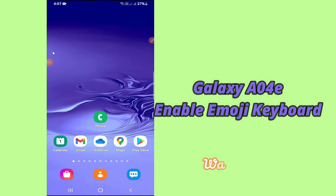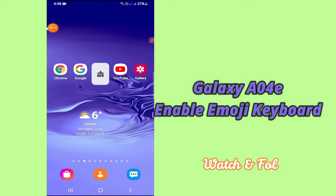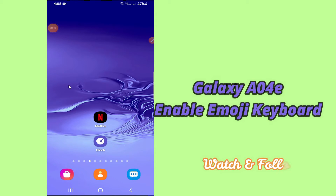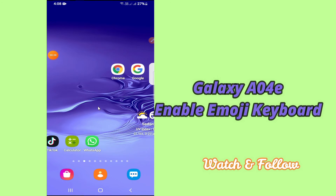Hello everybody, hope you are doing great, welcome to my YouTube channel. In my today's video, I'll be telling you how to enable Bitmoji keyboard in your device Samsung A04E. If you want to enable Bitmoji keyboard in your device, you have to follow a few steps which I'll be sharing with you in my today's video. But before that, hit the red subscribe button and the bell icon to stay updated. Now watch this complete video and you will learn how to enable Bitmoji keyboard in your device Samsung A04E.